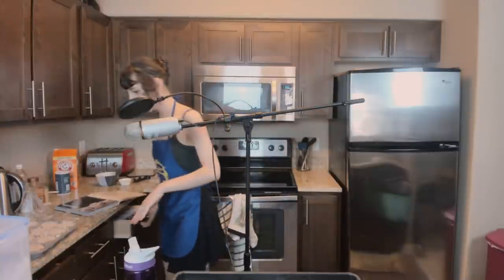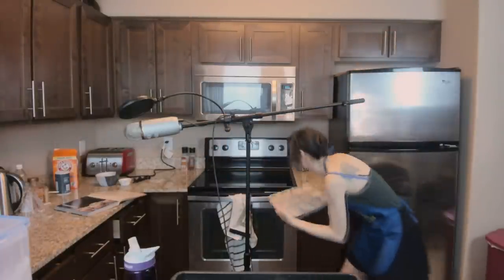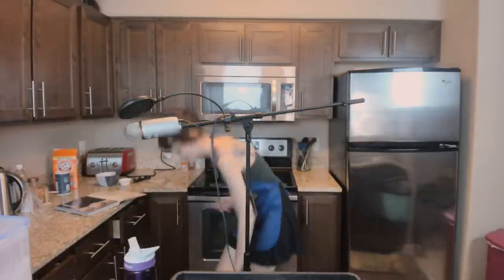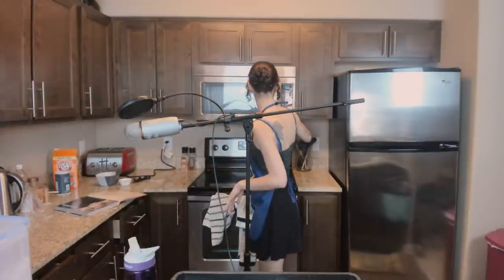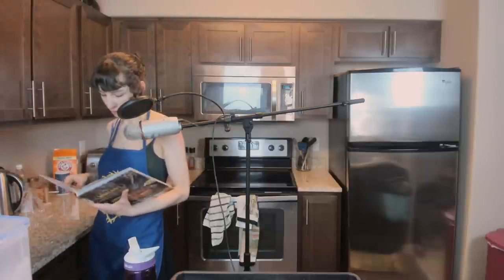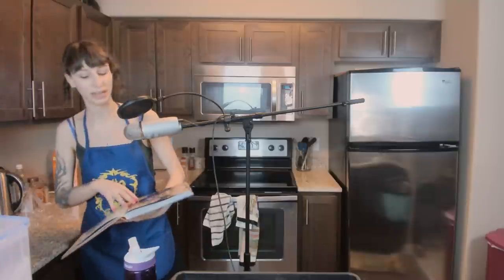We have muffins, and now they go in the oven for 25 minutes. Once those are done and cooled down a little bit, we're going to drizzle the icing on them. In the meantime, I'm going to try and mitigate the disaster that's happened in my kitchen so far, and then get my stool out so we can sit and chat.